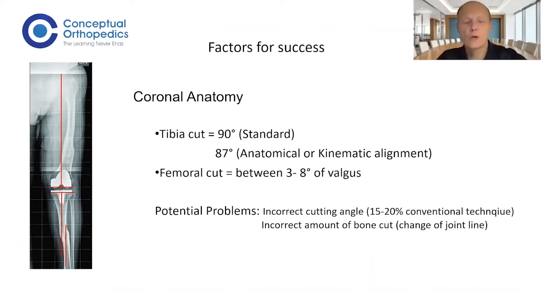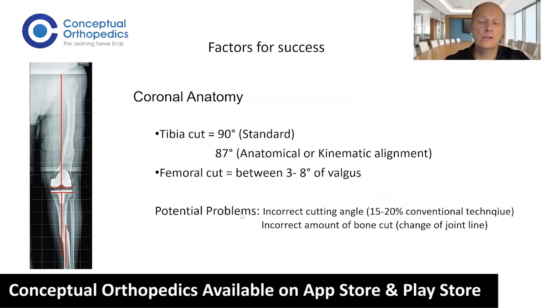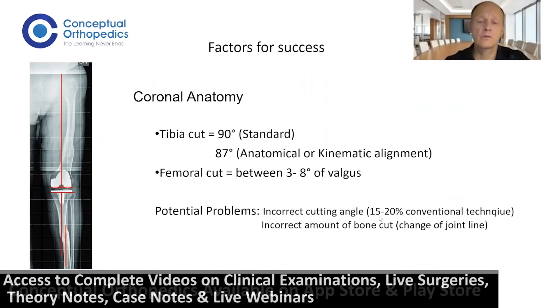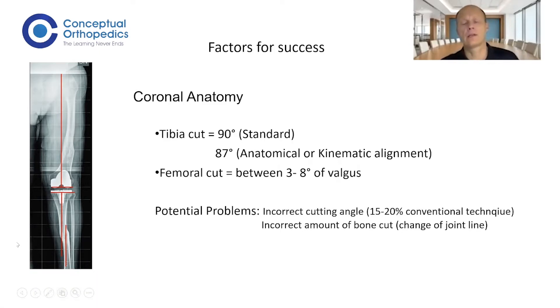The potential problems with the conventional technique are that we are not able to perform our cuts correctly in 100 percent of cases. In 15 to 20 percent of cases, we are a bit outside the range we want to reach, and there is also an incorrect amount of bone cut, especially on the distal and posterior femoral condyles.